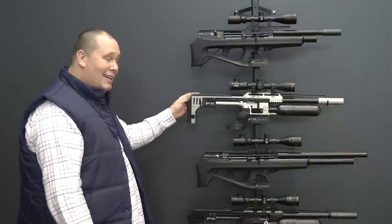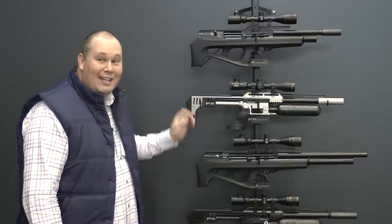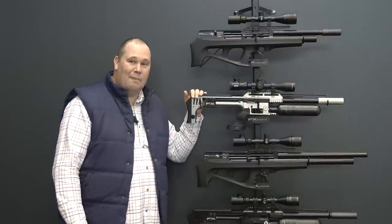The first one is a takedown rifle — a takedown rifle. It's the Impact.